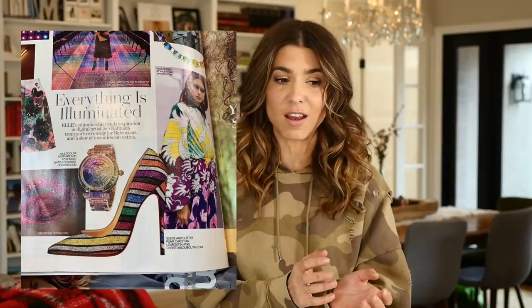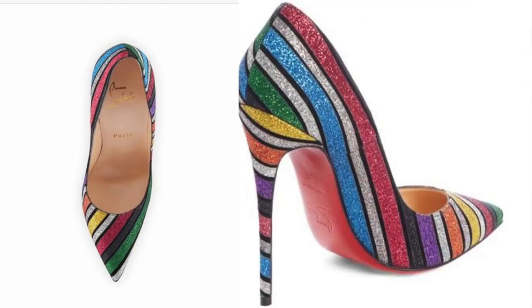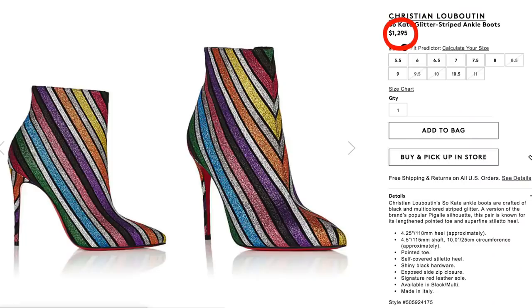I saw this photo in a magazine when I was getting my nails done and then I instantly Googled them and found all of these incredible Christian Louboutin glitter rainbow badass high heels. I loved them. They did such an incredible job, and as Christian Louboutin does, they made them out of my price range. So I can't afford them. But I love them! So I thought, they're perfect to DIY.